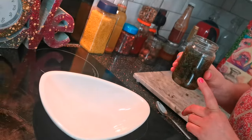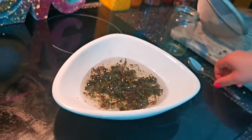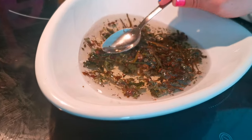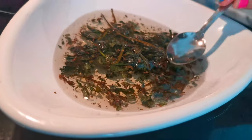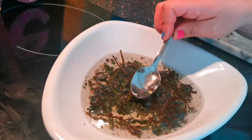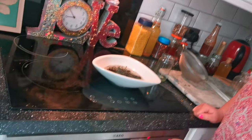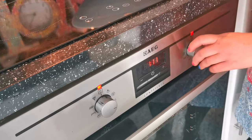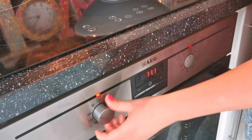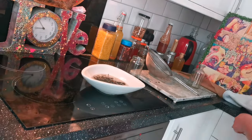We are going to pour it into this bowl. Make sure that all of it is covered in the oil, because when you put this in the oven if it's sticking out then the dead nettle will burn, and we don't want burnt flavours in our oil. So make sure it's really submerged. Our oven has been on for about five to ten minutes on the highest heat - we're going to turn the oven off and then pop this in.